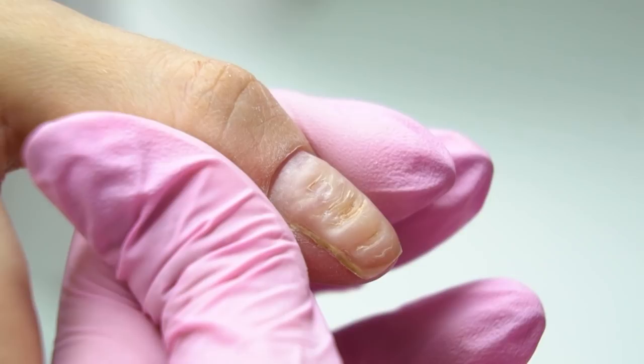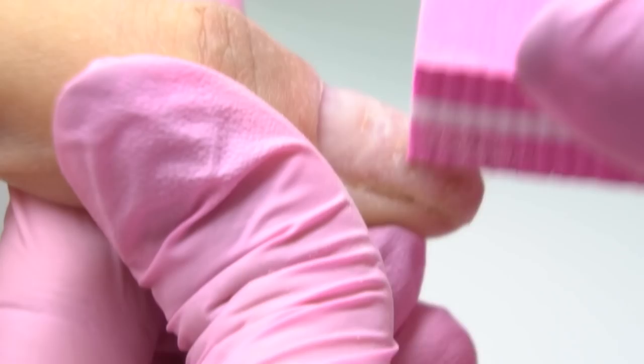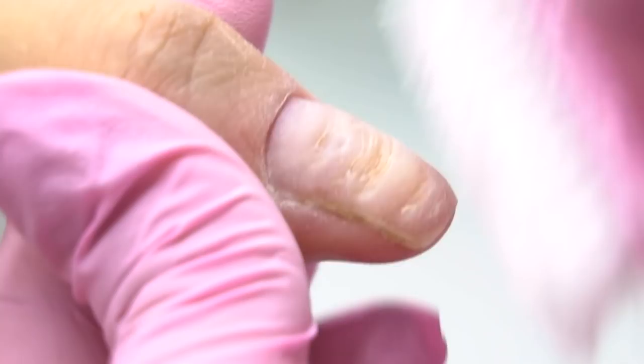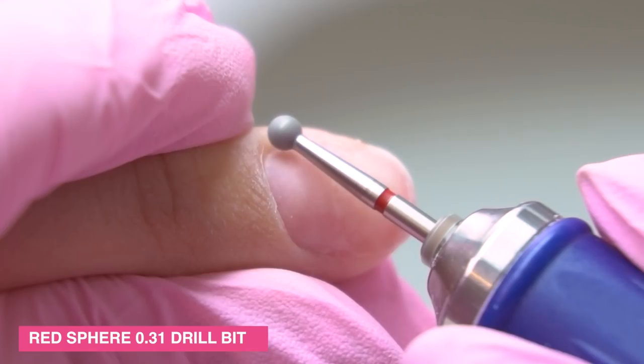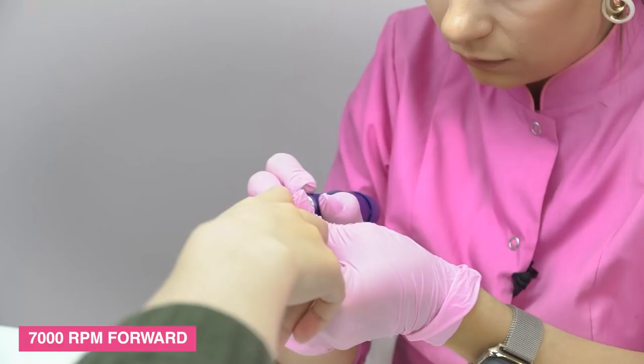Growing out all the bumps and deformation of the nail plate may unfortunately take more than one month. During this time, you should not do a manicure, or do it very carefully without damaging the growth point again. To cut the cuticle, I'm using a red diamond sphere drill bit, 0.23mm in diameter, since the client has a thin cuticle. I set the speed to 5–7,000 RPM. In forward position, going with forward moves, turning the drill bit.